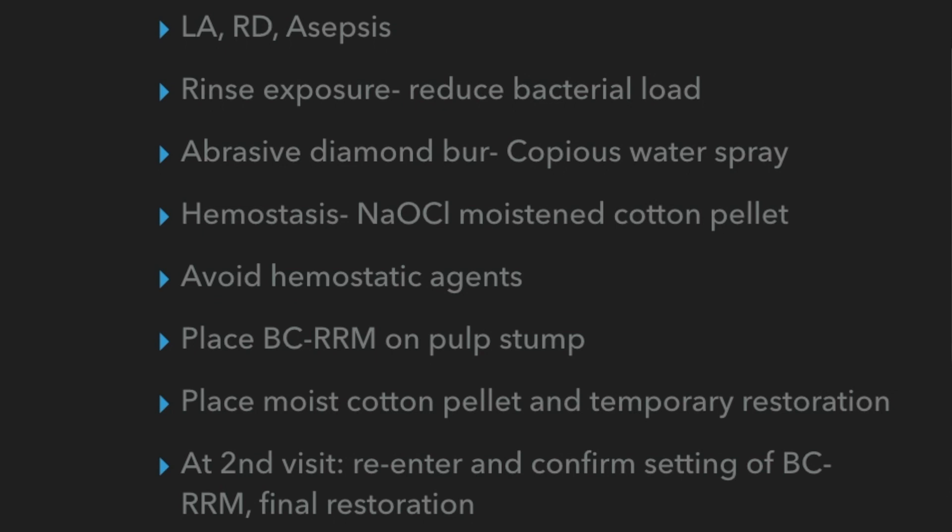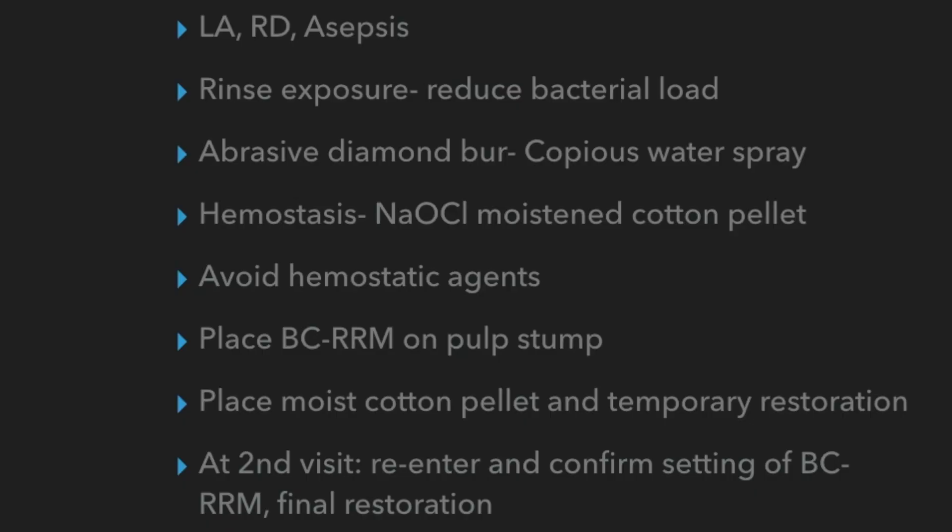I controlled hemostasis with a moist cotton pellet soaked in sodium hypochlorite, left in for a couple of minutes. It's very important to avoid using any hemostatic agent — anything like ferric sulfate or chemical agents — because that will cause creation of a blood clot, which can damage the underlying pulp and reduce chances of healing. Those agents also cause additional inflammation, which you don't need. You need to really control the inflammation that the pulp has already been exposed to.